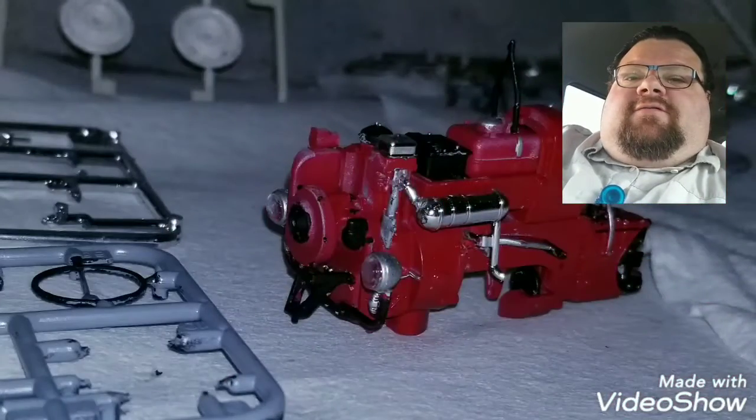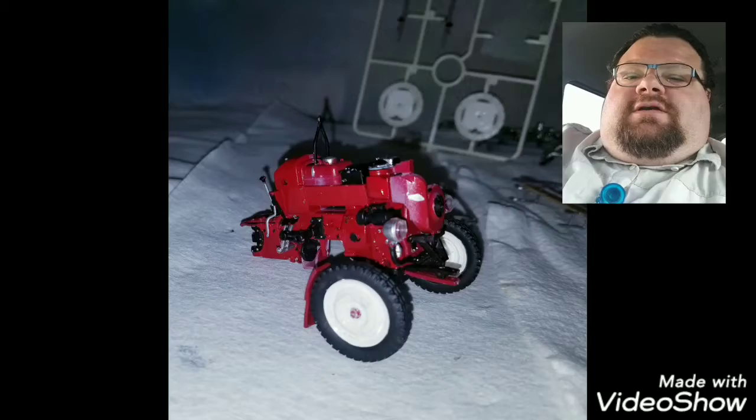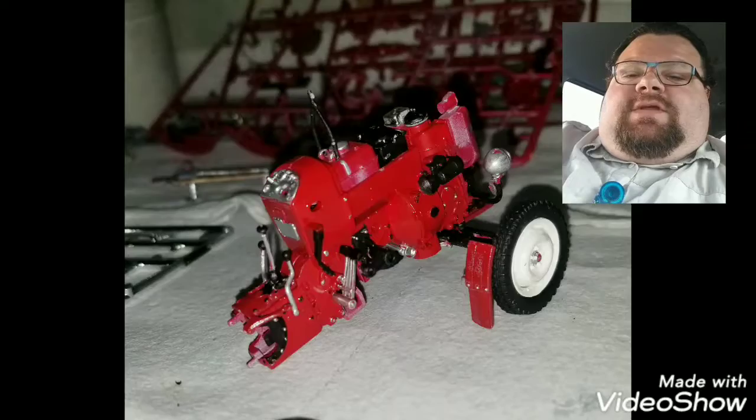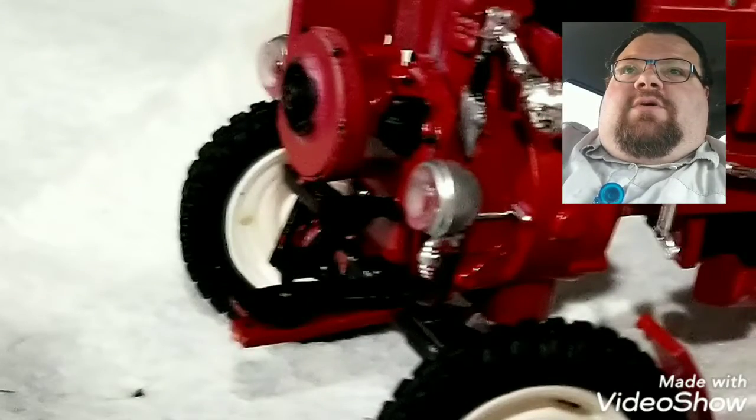I saw this kit from Revell — it's 1/24 scale. It says it's snap-together, and there is a lot of snap-together in this kit, but it's a lot of parts and a lot of the parts are really small.